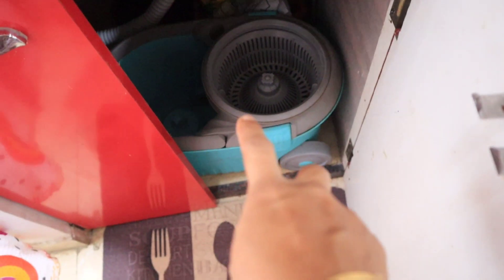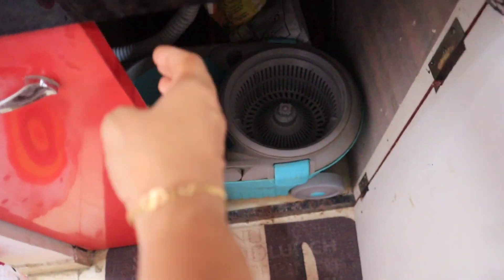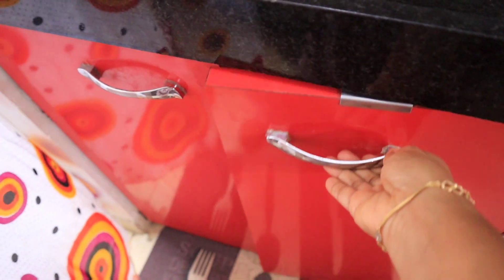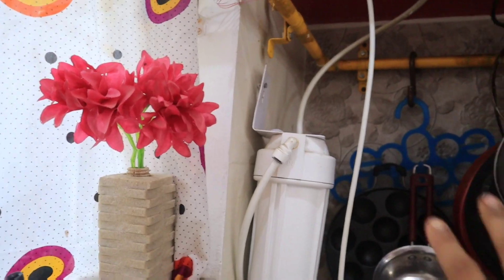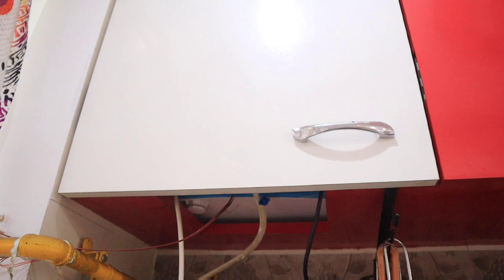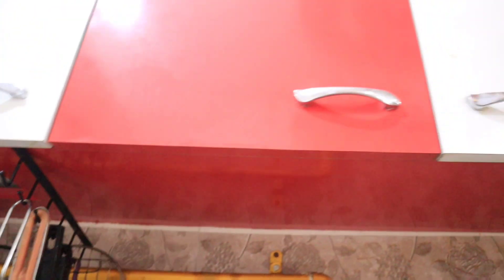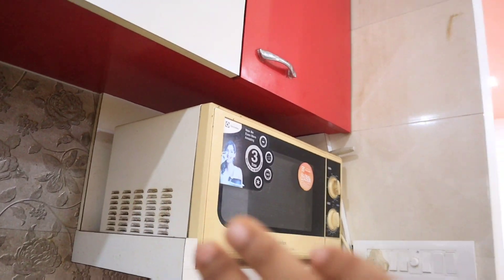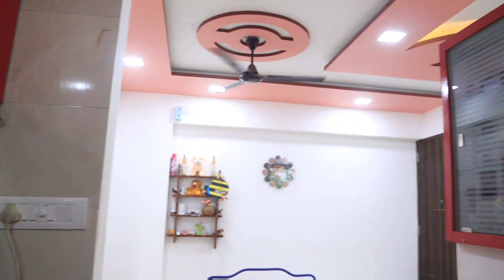This is the sink area. This is a dustbin — I don't have a dustbin. I don't have to worry about moisture. This is a water purifier. This is a dish area. This is a microwave and a shelf.